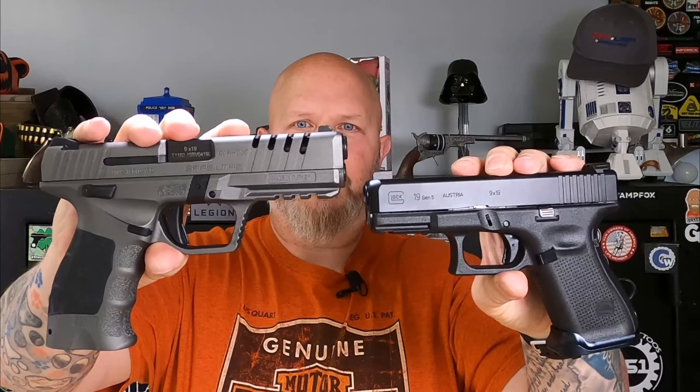A couple of last points: the Glock only has a single Picatinny rail slot, while the SAR 9X has three, so you have more options on what you can mount. The SAR 9X is also super easy to take apart — I really like this takedown, it's way better than the Glock. Not quite as good as a regular takedown lever like you'd find on a SIG, but it's way easier for me than a Glock. Even with extended takedown levers on the Glock, I struggle getting them down — it takes me forever to take a Glock apart.